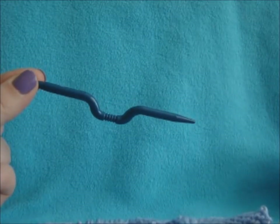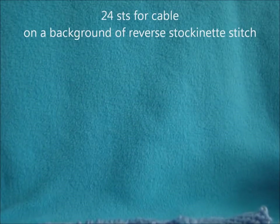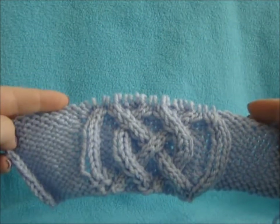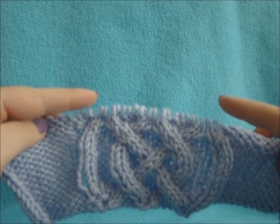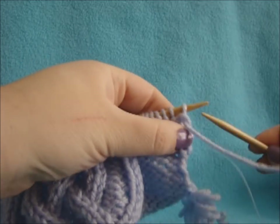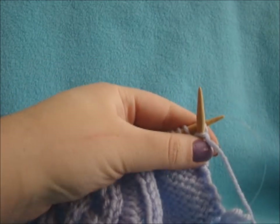For this pattern, because the cable, you will need either a cable needle or a double pointed needle. This pattern is worked on 24 stitches for just the cable, then put on a background of reverse stockinette. I have 10 reverse stockinette stitches on either side of my 24 stitch cable. To get started, on the right side of your work you're going to purl your reverse stockinette.